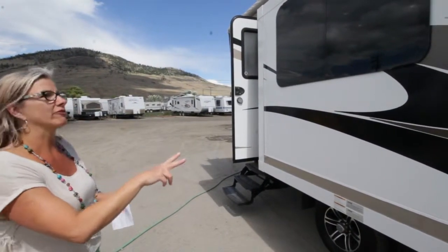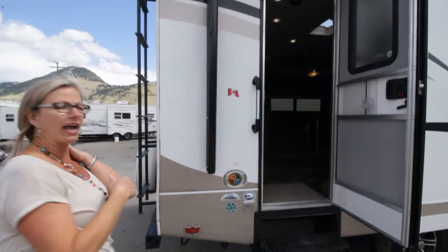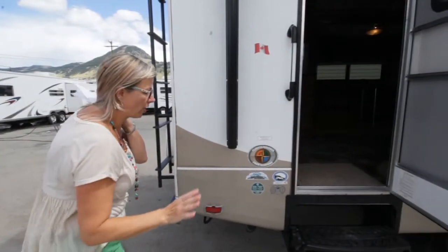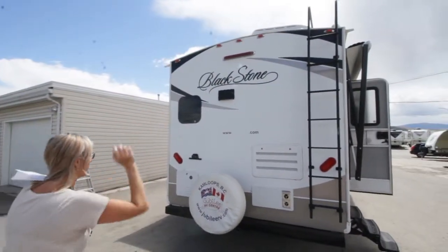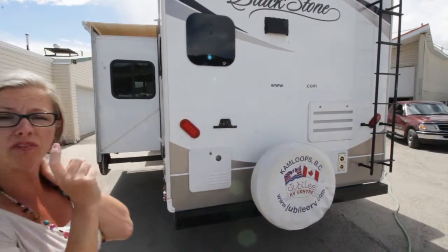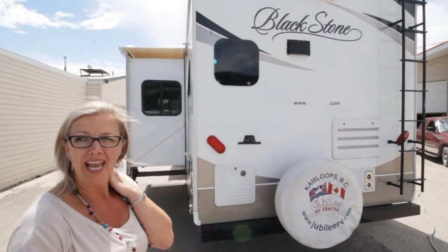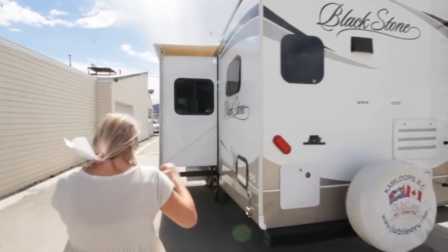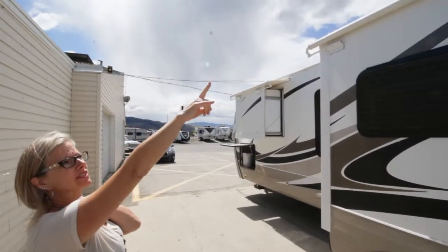This particular one does have three slides — you have one in the front. As with every Outdoors product, it is a four season trailer. You can live in this no problem. You have your ladder for your fully walkable roof. You have on demand hot water in this, so as long as you have water you will have hot water. And you have an 80 gallon fresh water tank, so you can shower forever. You have your outdoor shower and all your plugs. Both your back slides do have slide toppers.